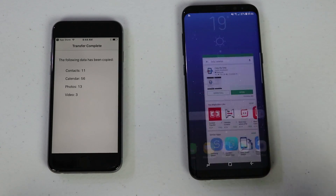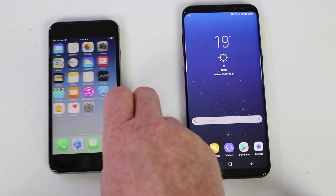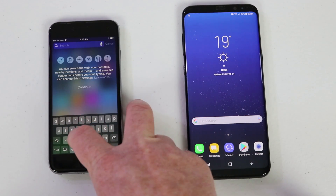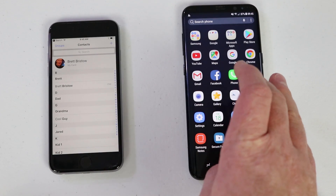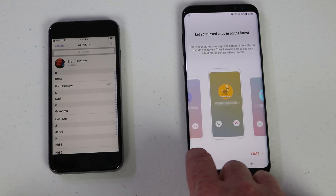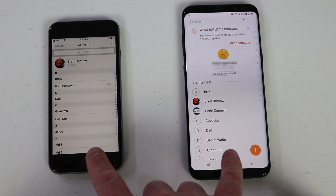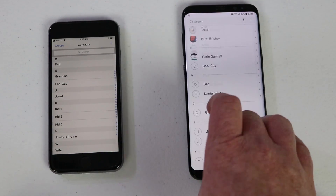Now we can go and check the different categories to confirm the transfer. Going into Contacts, we can see that the contact information was successfully transferred over.